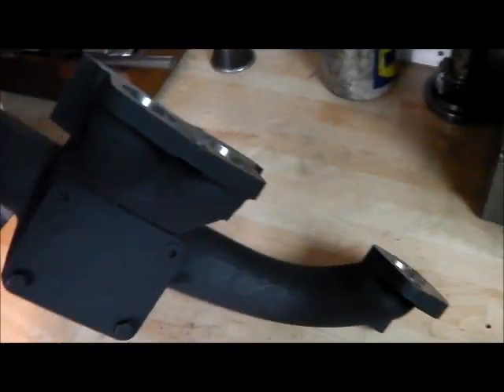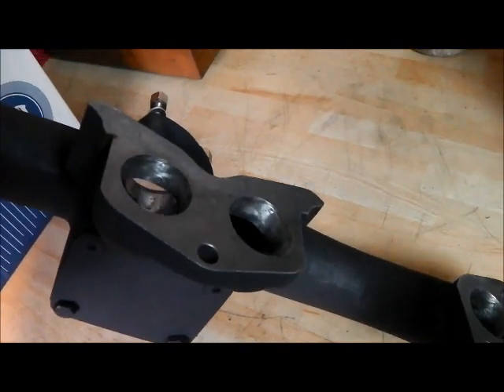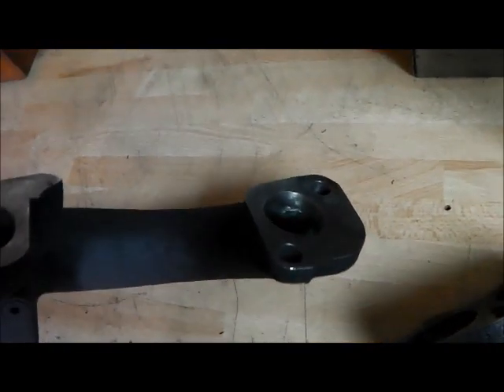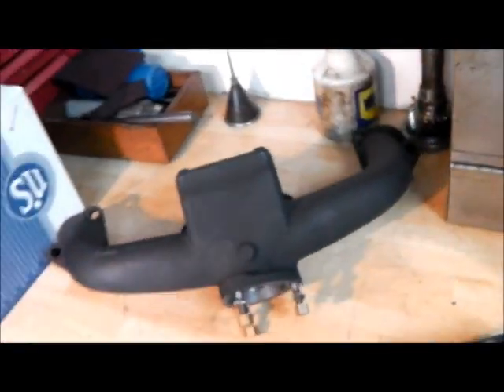I've also spent a bit of time porting the manifold. The casting was a bit rough and quite restrictive. So I've smoothed off all the edges and made the ports a slightly larger bore — they were actually smaller than the head, which wouldn't have been helping anything.